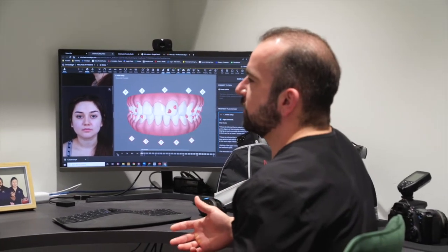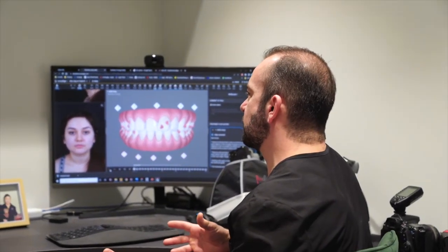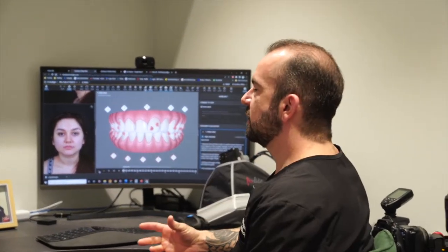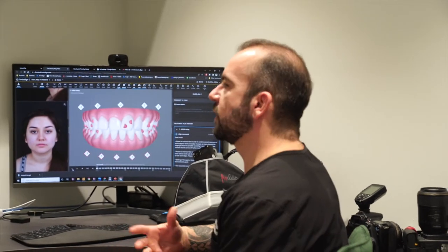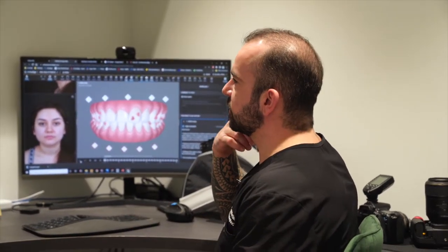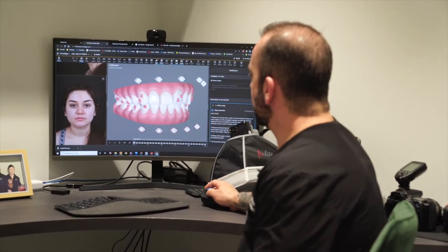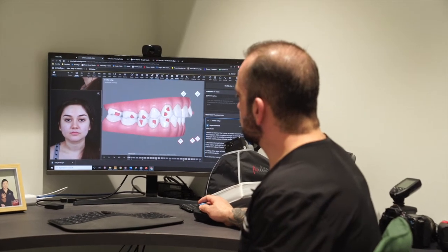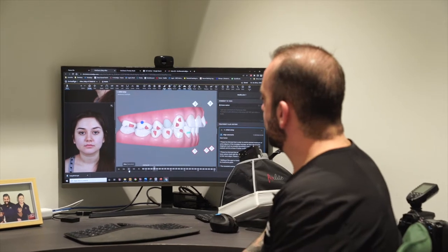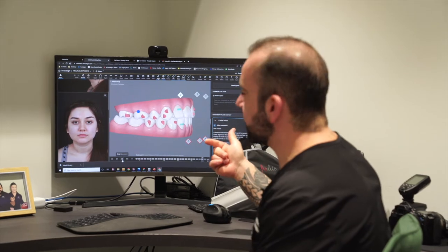There are two options really for your treatment. One is going to be more straightforward and one is going to take a little bit longer, making the treatment not only longer but also a little bit more expensive, and the outcome is a little bit more unpredictable but still possible to get there. Fixing your bite on the right side is the big challenge here. The simplest way, in my opinion, and that's how I planned your treatment, is to just remove that tooth there. If we hit play here, you're going to see the tooth disappearing and that gap closing by the back teeth moving forward a little bit and the front teeth moving back.